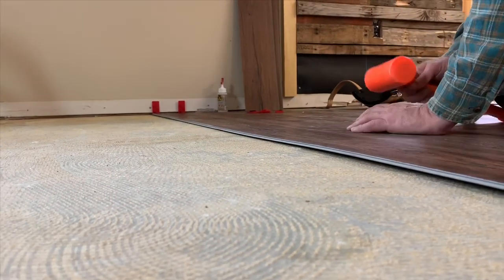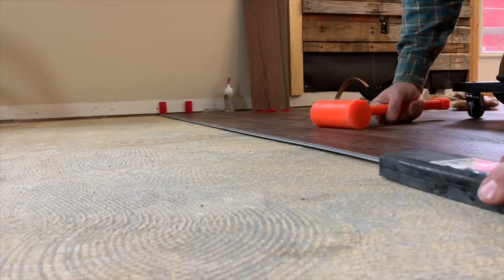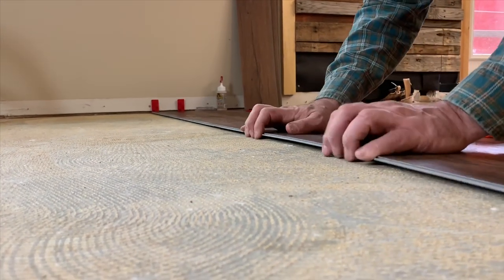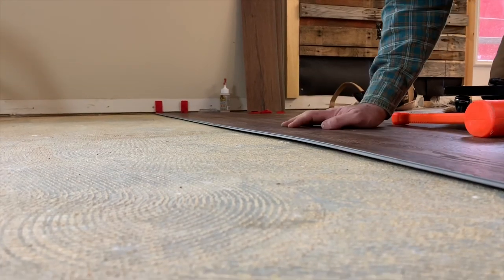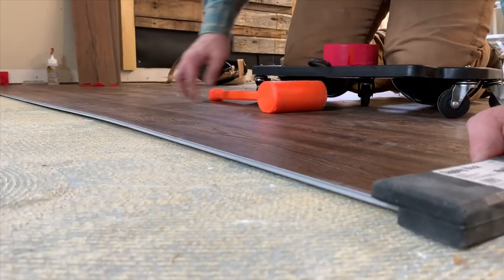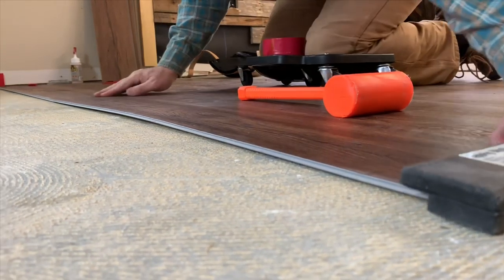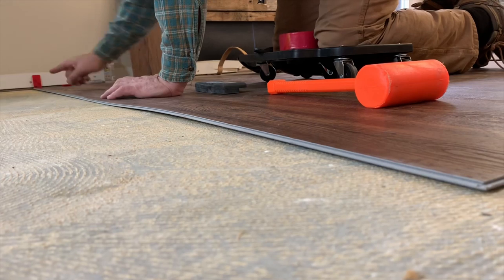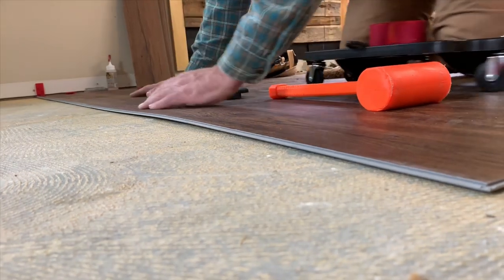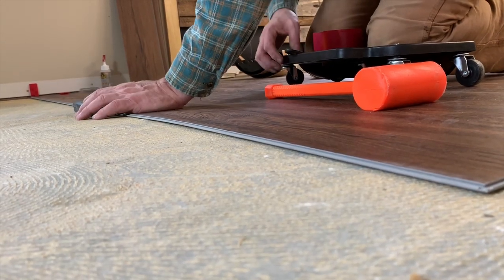I'm going to tap over to get my piece in order, using my tapping block — and then using the tapping block on the other side to butt into the wall side. If I don't do it that way, this piece will push right underneath the drywall, and that's not fun. You don't want this stuff touching the walls — you want at least a quarter inch of gap. Beautiful.